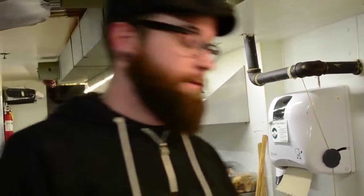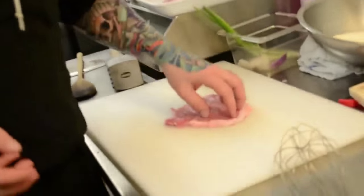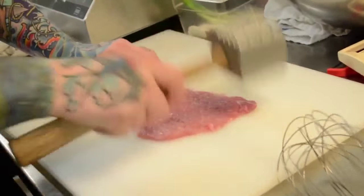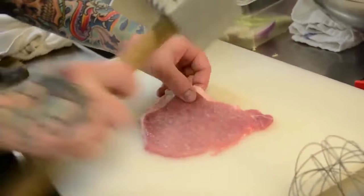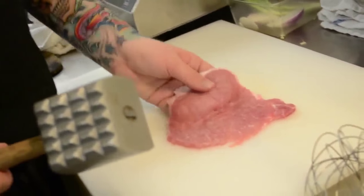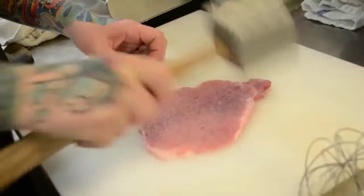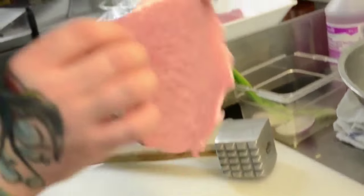What we can do next is start preparing the meat for the schnitzels. Grab yourself a pork cutlet or a chicken breast — in this case we're going to be doing pork. It's the exact same method whether you're using pork or chicken. Take a meat mallet and start pounding it out lightly. You don't want to pulverize it, so don't go too hard on it. You want a nice flat piece like that.